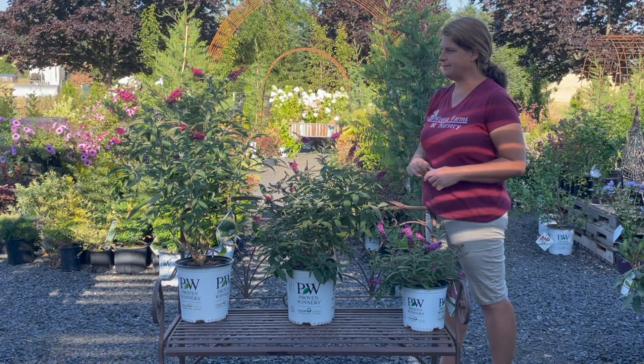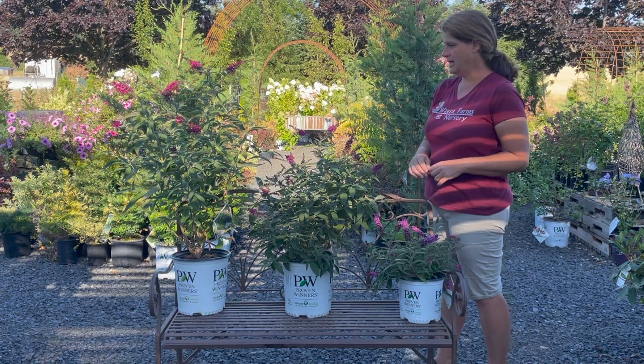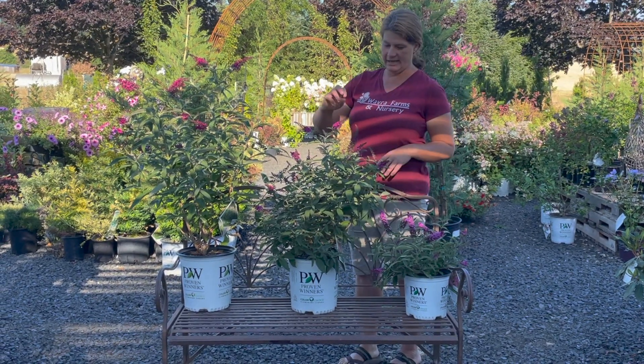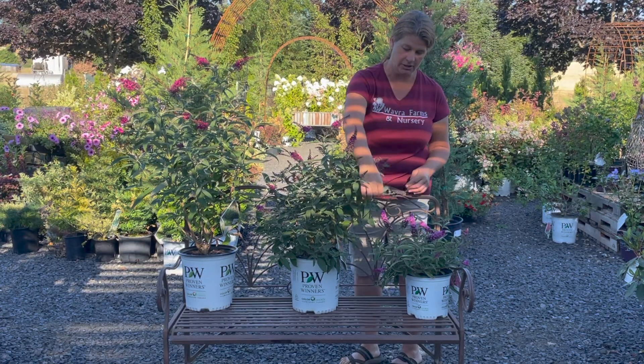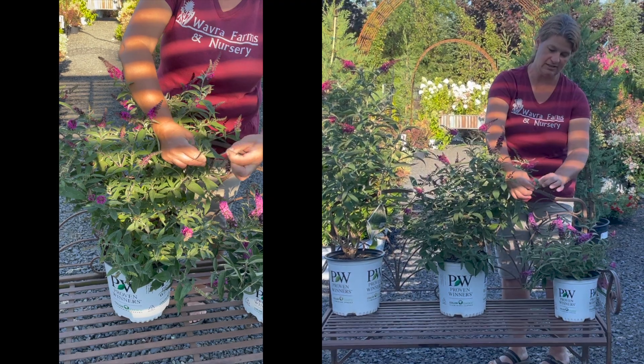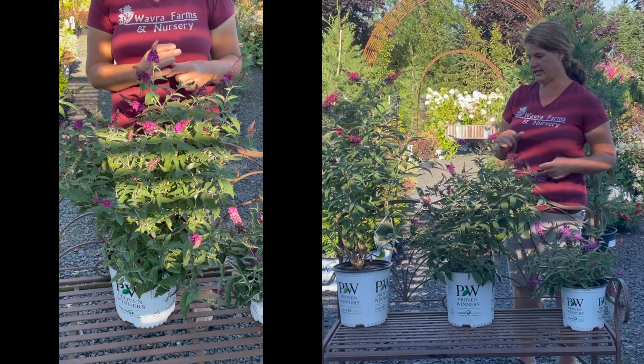All of the care is going to be the same. They do like full sun and are super easy to grow. All you do is when these blossoms turn brown — like this one here is about spent — you can go through and pinch this little piece out, and it just really cleans them up.